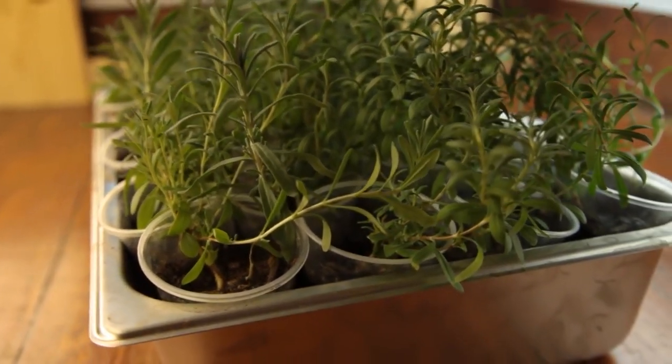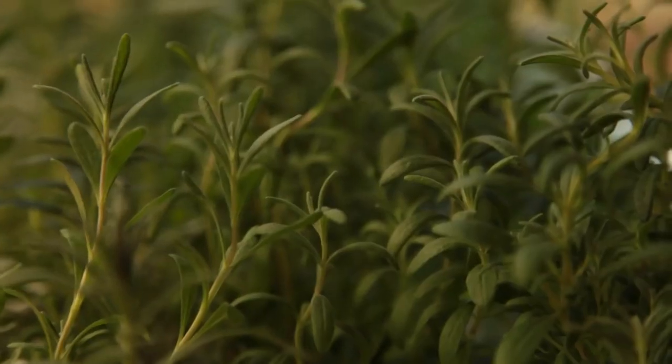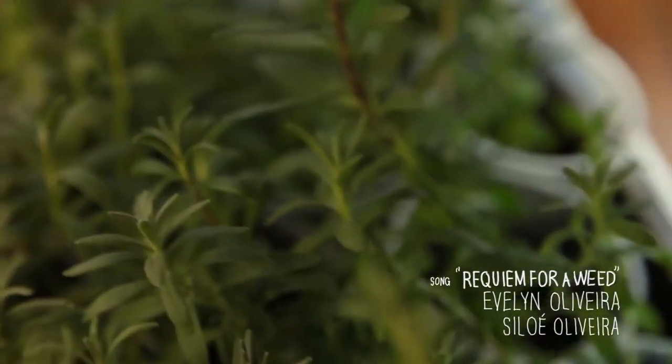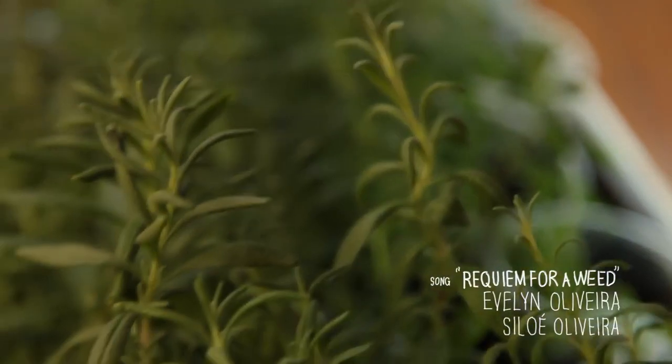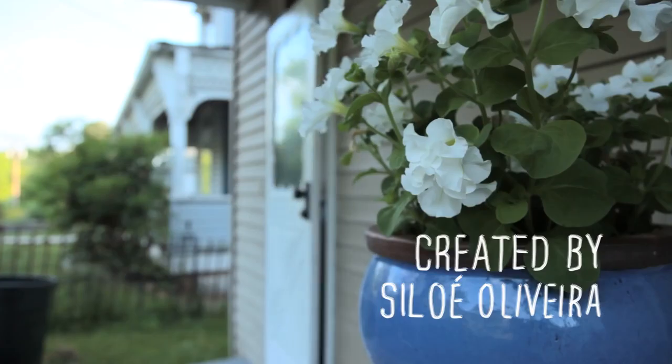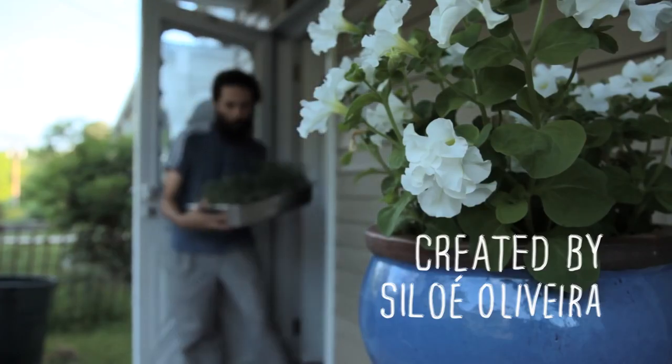Because they take so long to germinate and grow, it is a good idea to start them as early as you can. Before planting them outside, make sure to let them harden off to outside weather. Then you are ready to plant them in a super sunny spot with well-draining soil.